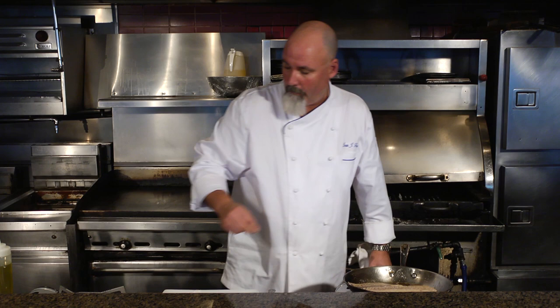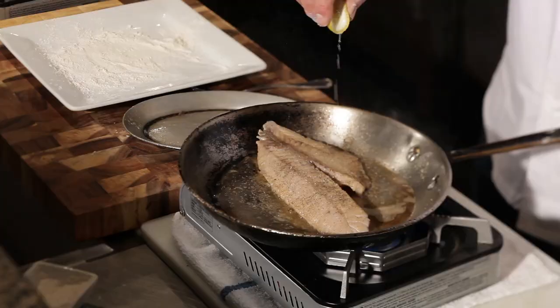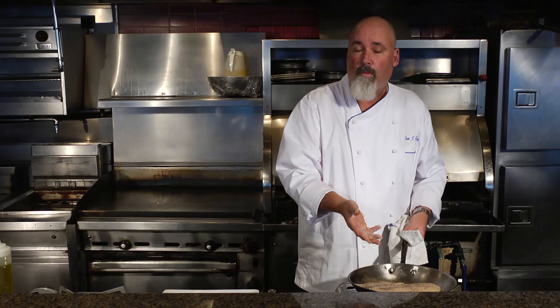A touch of salt on the other side, a touch of pepper, and I'm going to hit it with a little lemon. And we have a nice beurre noisette — a brown butter. This is going to go into a 350-400 degree oven, and that's it for a snap of flake. It's very, very simple.